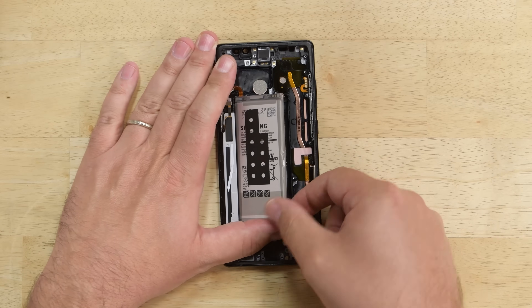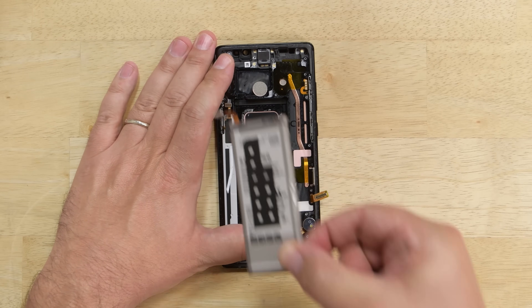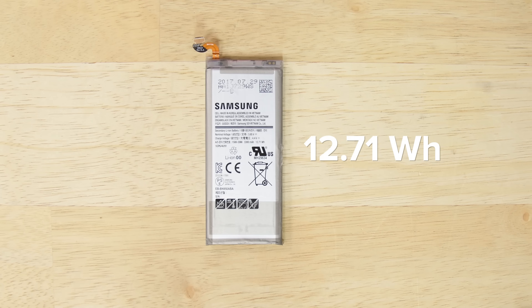Last out was the battery, and just like other Galaxy phones, it's glued in place. This battery comes in at 12.71 watt hours, which is actually 6% less than the Note 7's 13.48 watt hour battery — but we all remember what happened there.